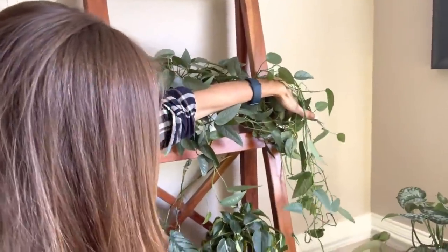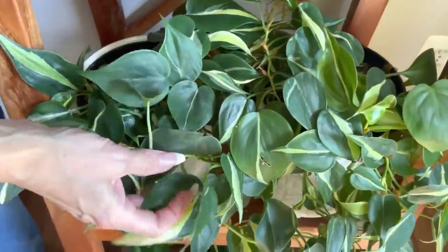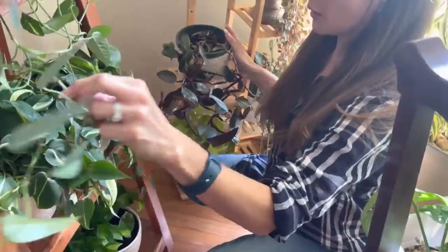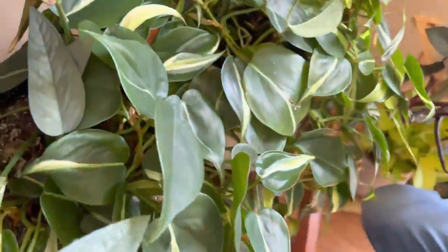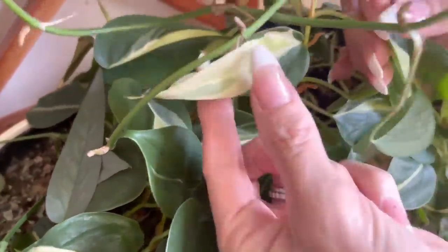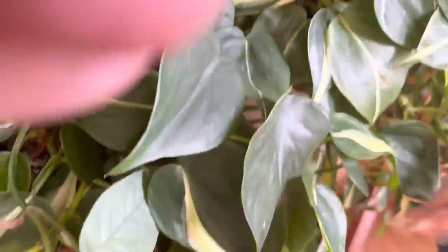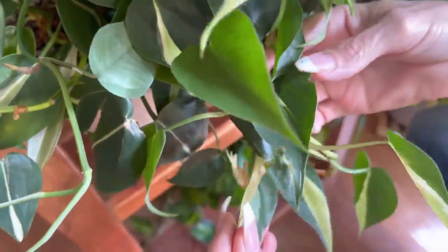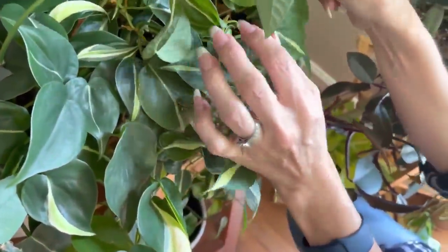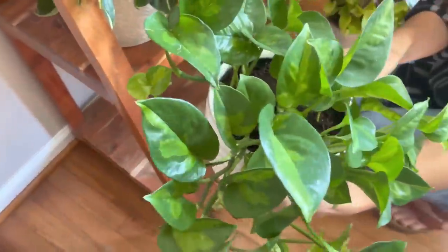Here is a Philodendron Rio. This actually has a lot of different sport variegation in it — this is a real leaf here, and then this is a sport variegation on this one. There are so many neat leaves on here that are just unique and really pretty.